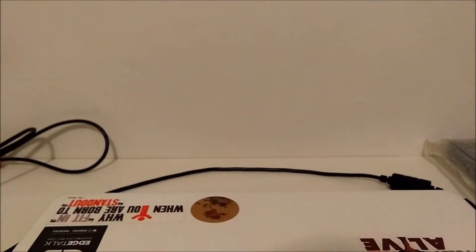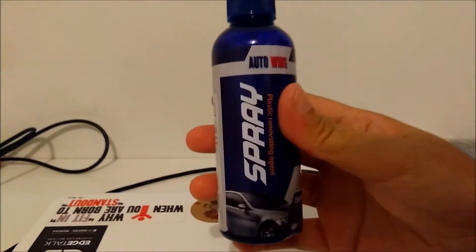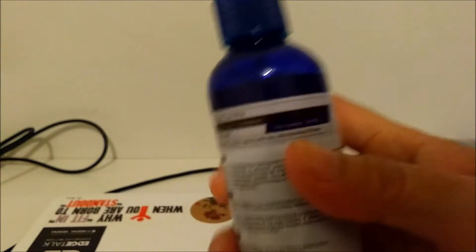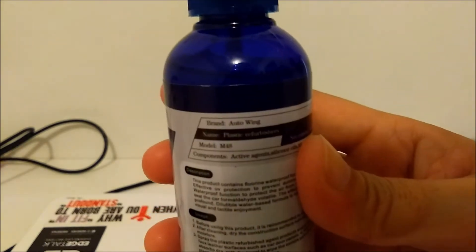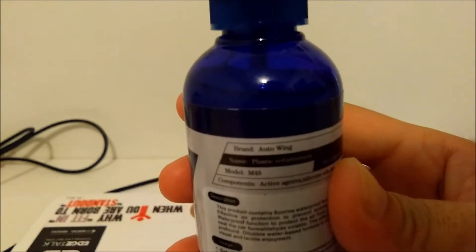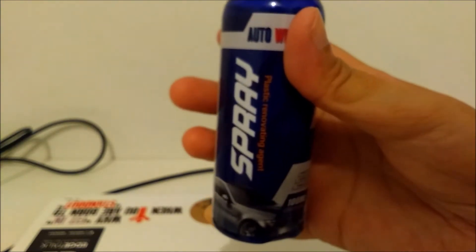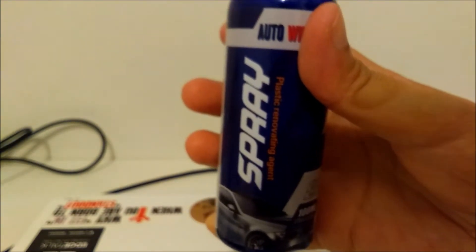Welcome back to my channel! Today I'll be reviewing a product for car interiors. This is a spray — it's a plastic renovating agent from the brand Auto Wing. It's for your plastic interior or exterior car to make the plastic look pop and look brand new. So let's test it out.